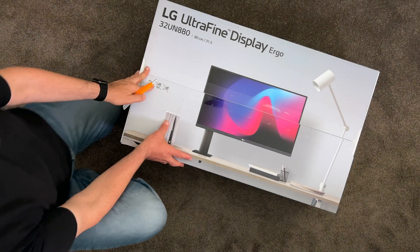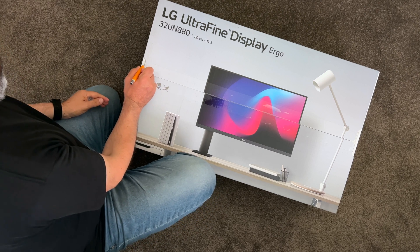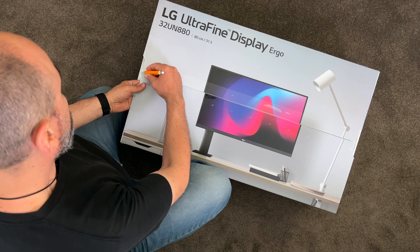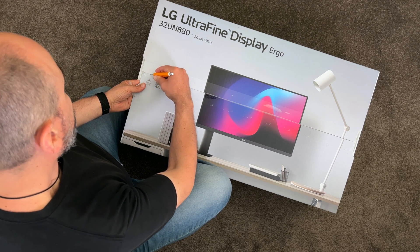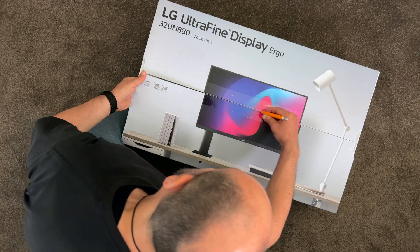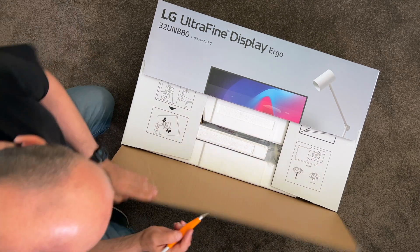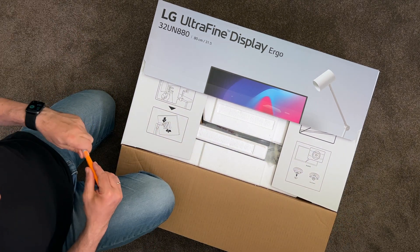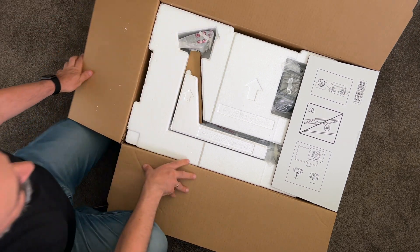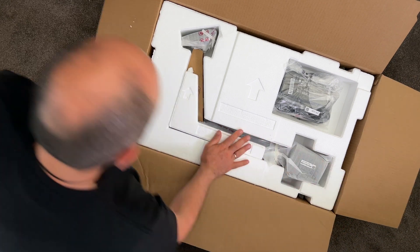Okay, here we go. Let's unbox the screen. It says I shouldn't use a knife but let me just lift it up. My biggest problem is I don't follow instructions. It's pretty compact and all the elements are nicely packaged.